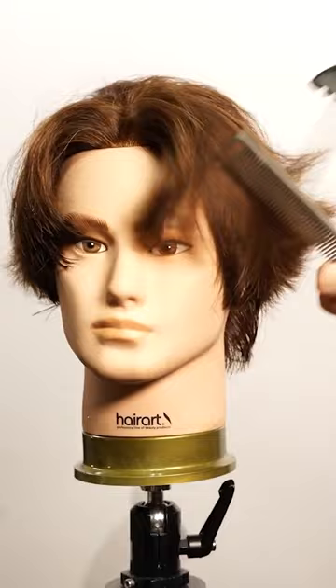If you have texture on your hair, the round brush will work best. Now that the hair is dry, texture the areas that you feel is needed. Here you have the 360 view of this style.